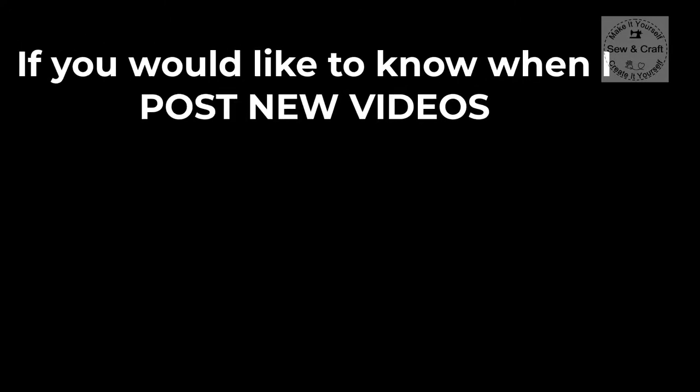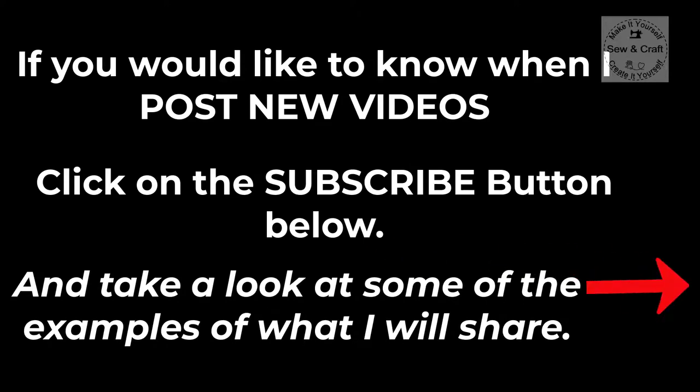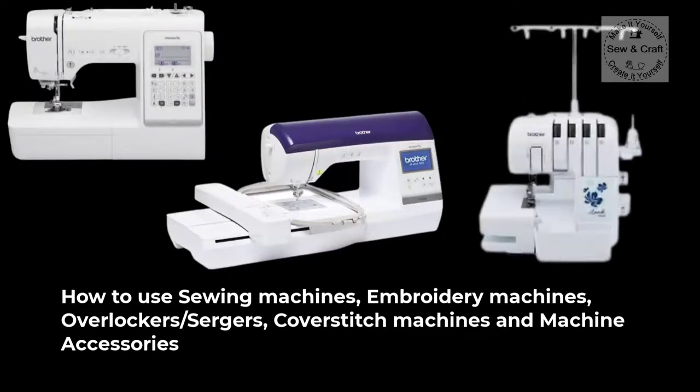If you would like to know when I post new videos, click on the subscribe button below and also take a look at some of the examples of what I will share. I'll share how to use sewing machines, embroidery machines, overlockers or sergers, cover stitch machines and machine accessories.